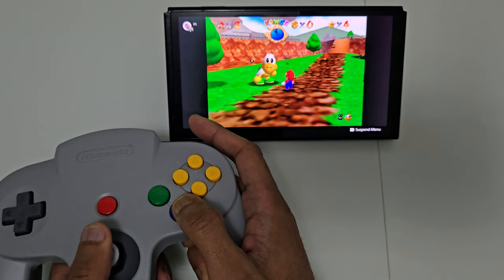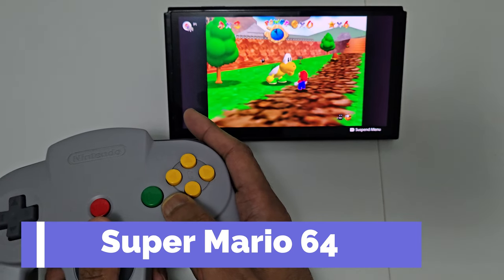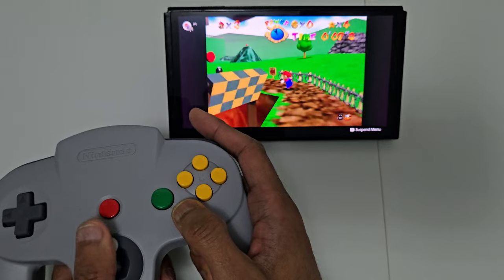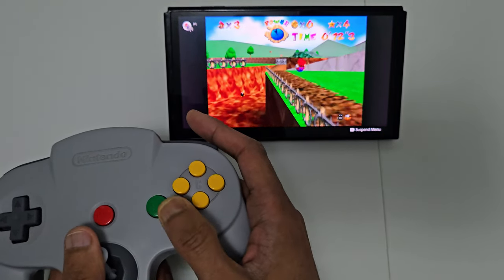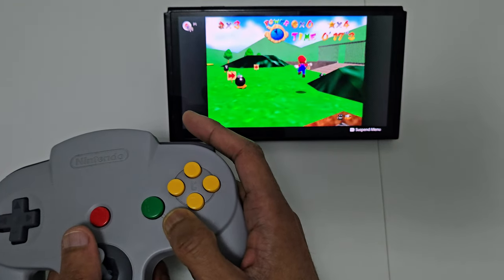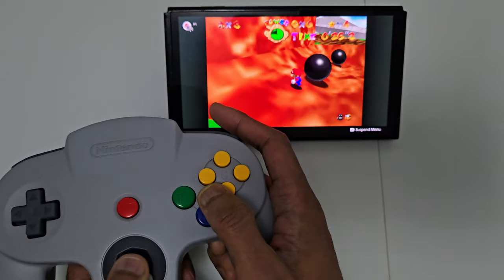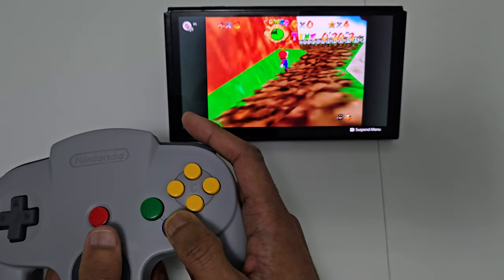Now let's have a look at the N64 controller. This console was the one that introduced us to the analog stick. The N64 controller is highly recommended when playing N64 games because of the C buttons. The N64 games were designed for this pad in particular — you need the C buttons to change the camera, and the way the buttons are laid out, these games are designed for this controller specifically. You will struggle playing N64 games with a modern controller.